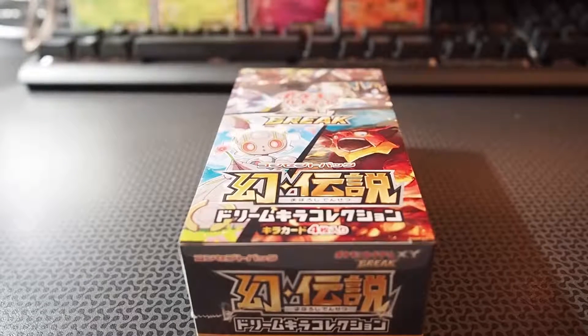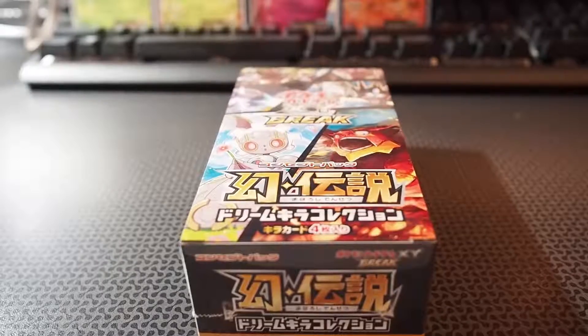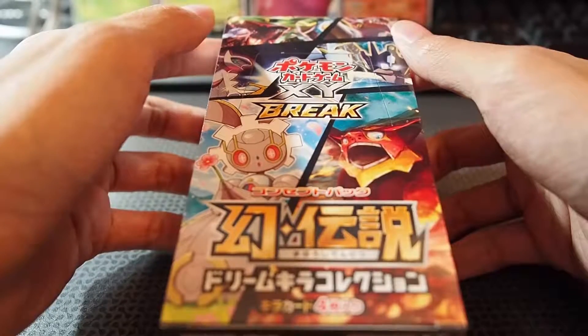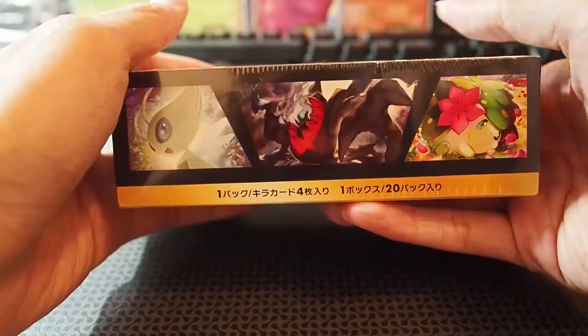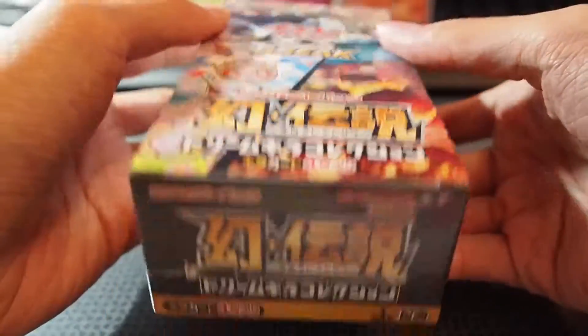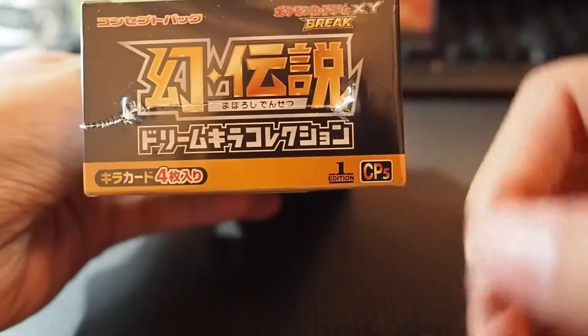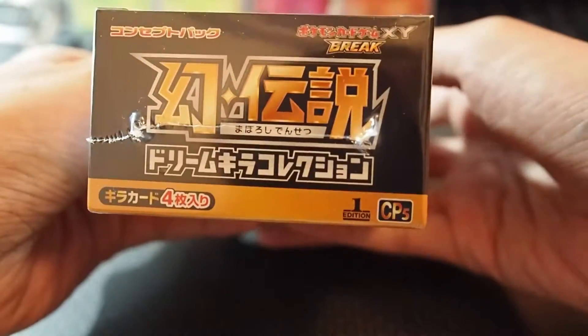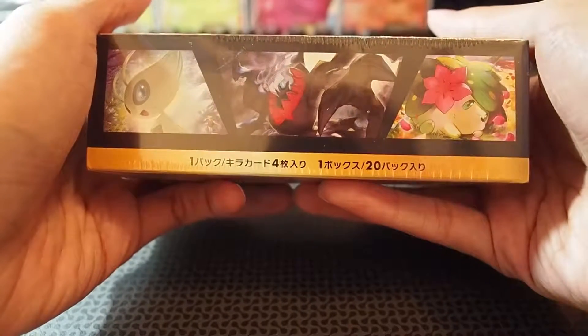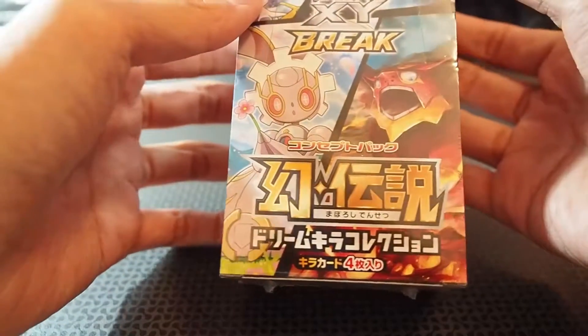Hello YouTube, CollectPokemon here, and today we're here for another unboxing video. Today's kind of interesting — what I have for you guys tonight is a Japanese set, which is a mythical collection, CP5. You can take a look — it's quite a nice box, very good booster box. It's the first edition CP5, you can see right there. There are 20 packs in this booster box, each pack contains 4 cards, and one of them is the mythical one.